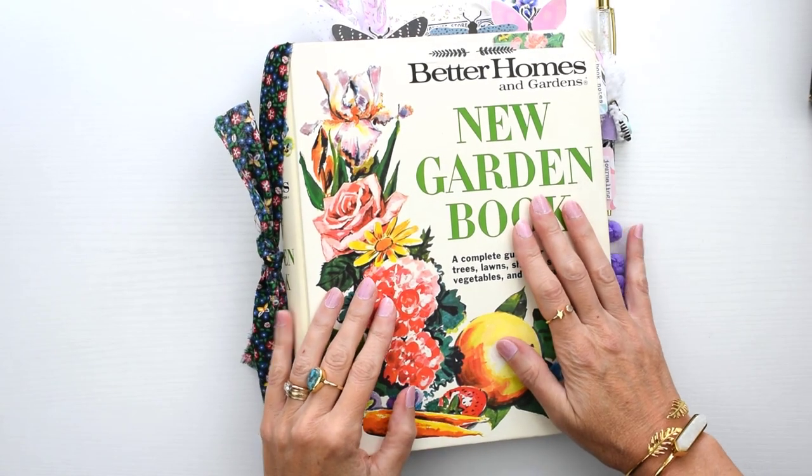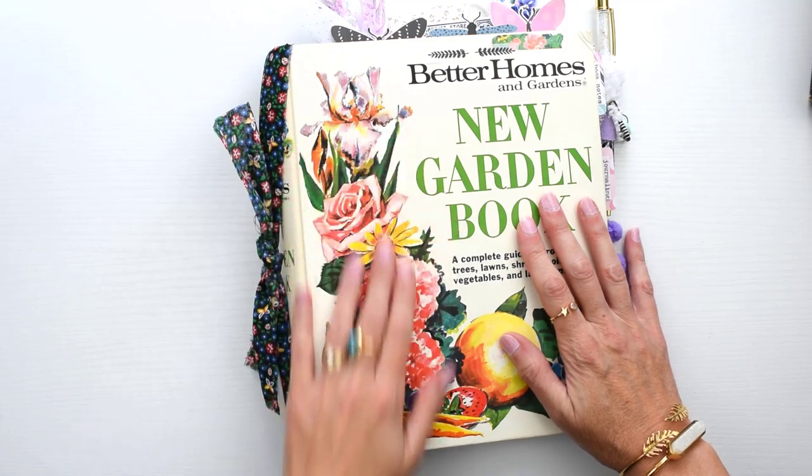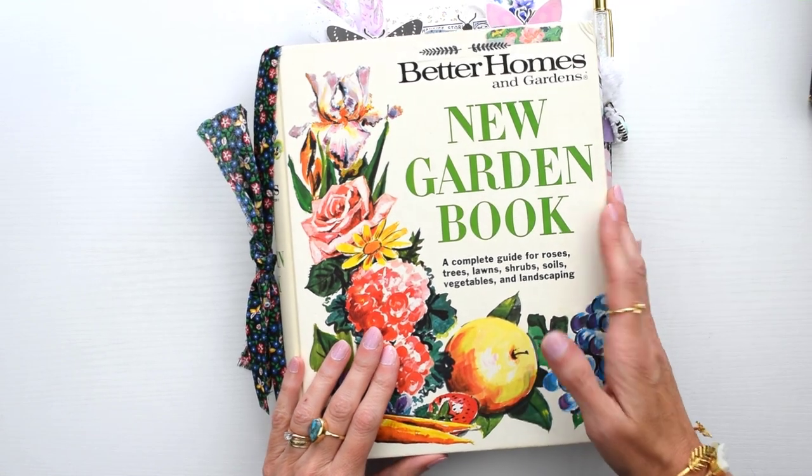Hi, welcome to Kitty Whitty Papercraft. I'm Amy and in this video I'm going to show you this journal I made using a Better Homes and Gardens binder.